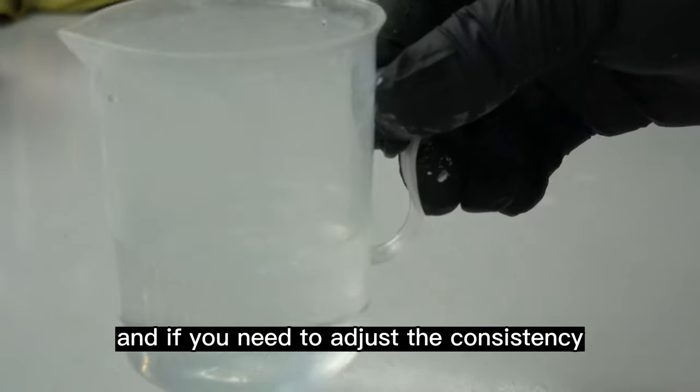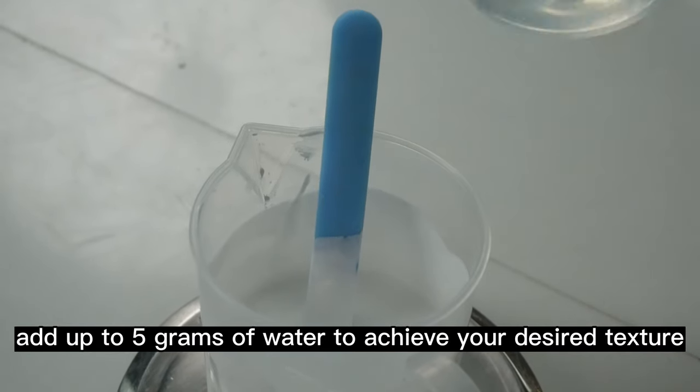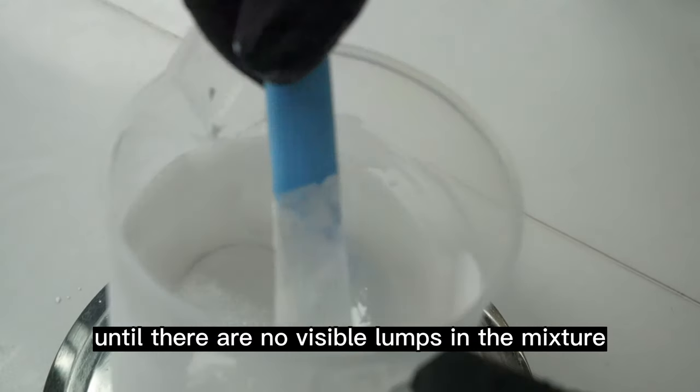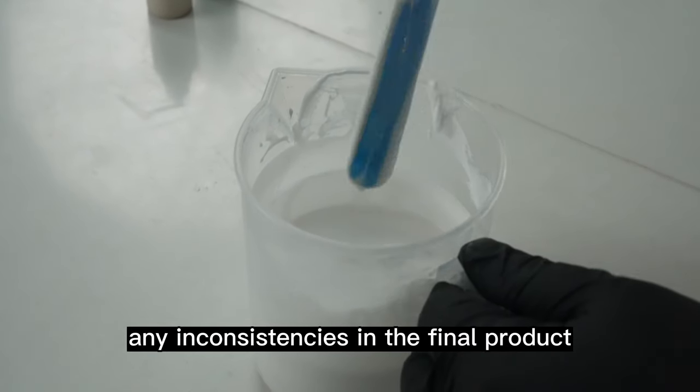If you need to adjust the consistency, add up to 5 grams of water to achieve your desired texture. You can keep stirring until there are no visible lumps in the mixture. Make sure to stir thoroughly to avoid any inconsistencies in the final product.